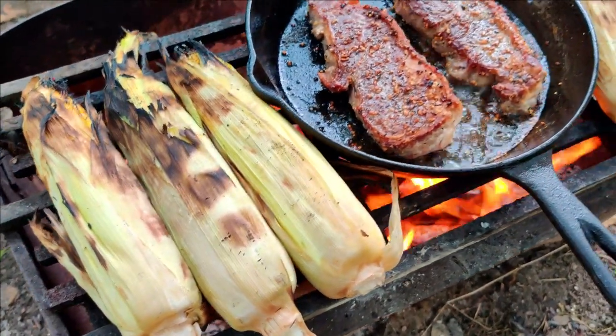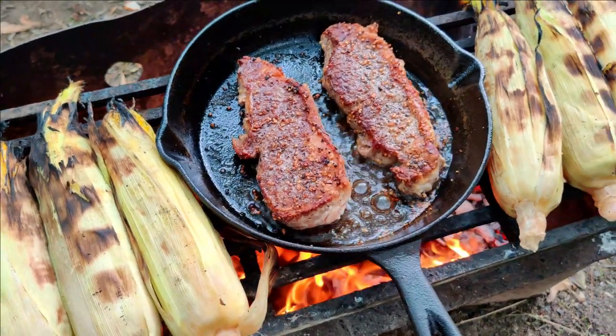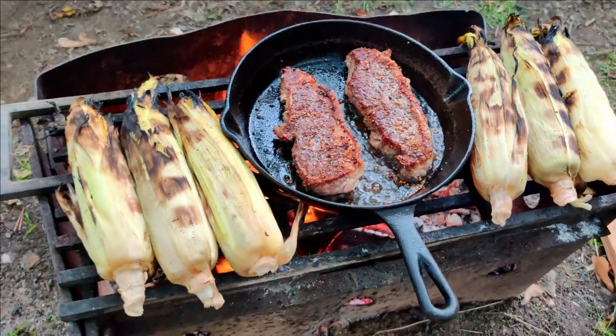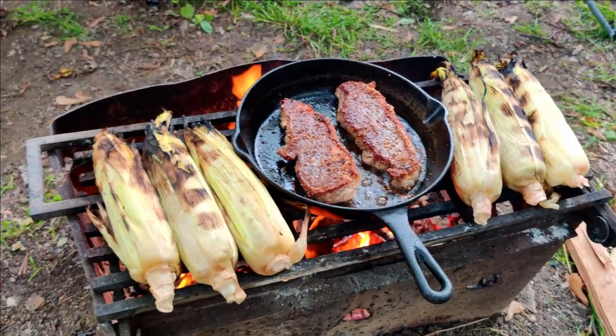If you're looking for an easy but delicious meal, steak and corn on the cob over the campfire is a must. This meal might look complicated, but it's actually one of the easiest things to cook because you literally just throw it over the campfire, let it cook, take it off and enjoy.